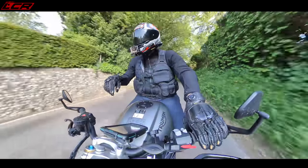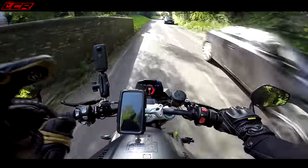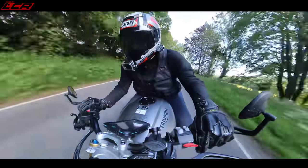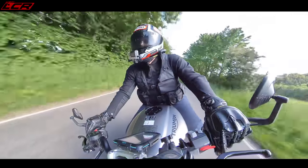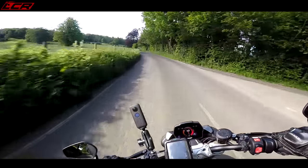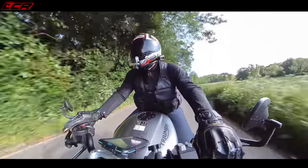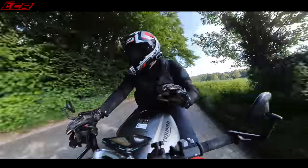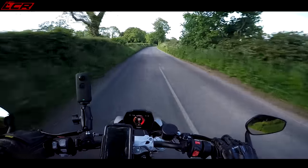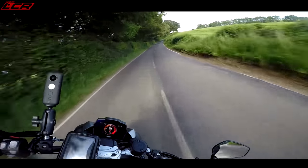There's nothing worse than having to fiddle about and slide things across — just two presses of one button and you're set at your cruise. The mid-range is really, really strong. It also sounds lovely. It could be a little bit louder, but it's got an absolutely delicious induction roar, very much like the Street Triple. The exhaust note is a little bit muted — I would have to put an aftermarket exhaust on it to give it a bit more volume.